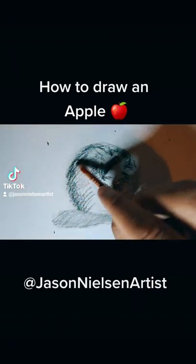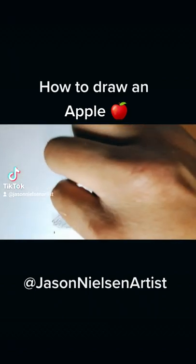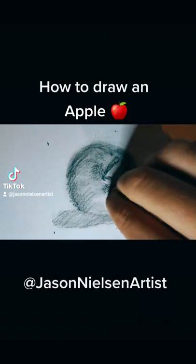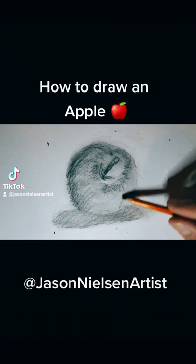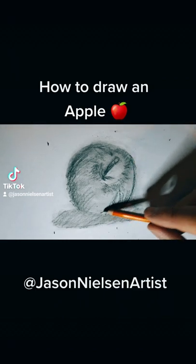Moving right along, I notice that the shadows are on the other side of the apple, so I'm going to start making that side a little bit darker. I'm going to start working in the stem, and I'm using a piece of tissue to start shading the apple to make it look a little bit darker. The points on the paper are just a reference for me to figure out where my camera is, so don't worry about those.